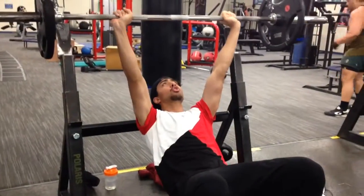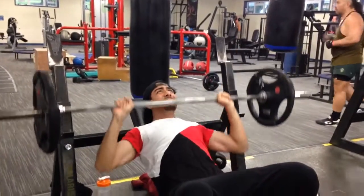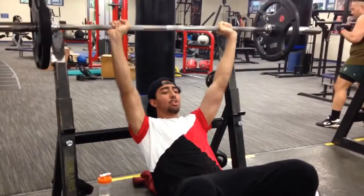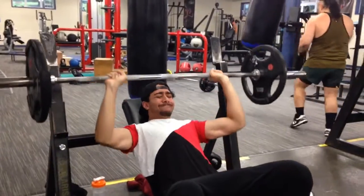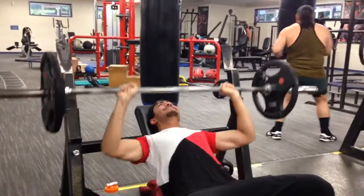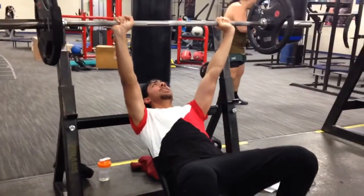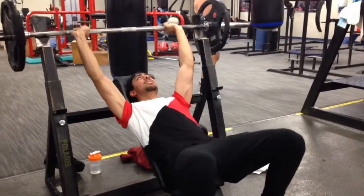The first exercise we started off with was the incline bench press. We did around six sets at 60 kgs, our working sets at around six to eight reps, just really focusing on building muscle, working at a low weight and just ripping it out.